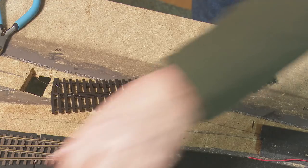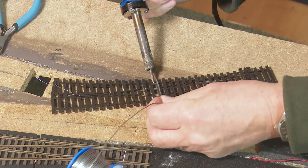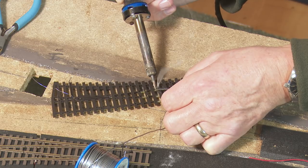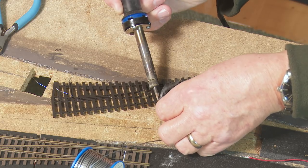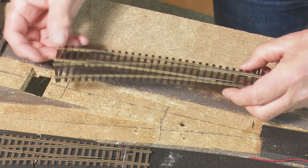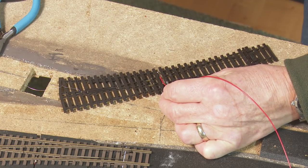With my trusty soldering iron, a little bit of solder — add the heat, a little dab of solder. Stay out of the way of the camera, Charlie. I need to tin the cables — you can see all three cables being tinned. I also just need to trim down that frog wire and tin that cable too. We said it was black to the back — so that must be the red on the other side. So we're all tinned and ready to go.